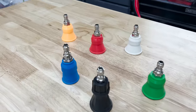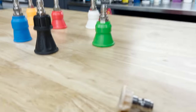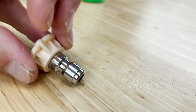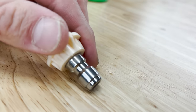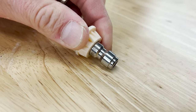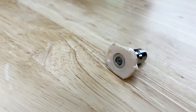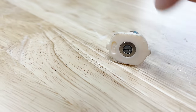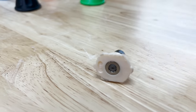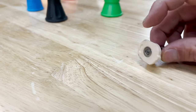Now let's talk about the specs on each of these. With a normal pressure washer nozzle, it's usually labeled right on the side. This one says 40037 — that means it's a 40 degree nozzle with a 3.7 size orifice. The larger that orifice size, the more water flow you're going to get, but it's going to drop the PSI. So you want to make sure you're using the right size for whatever application you're using with your pressure washer.